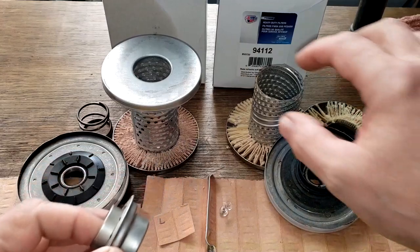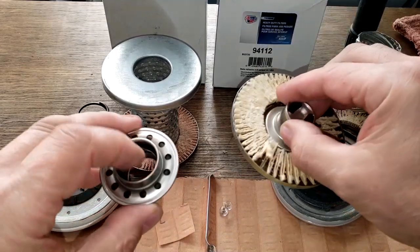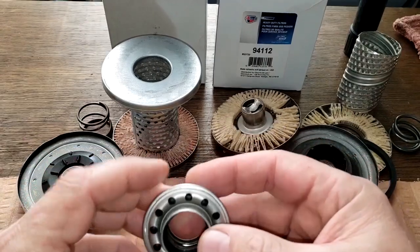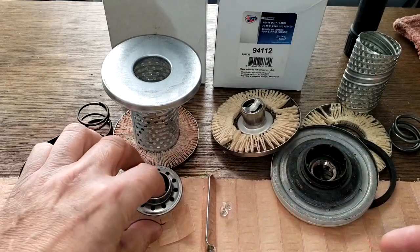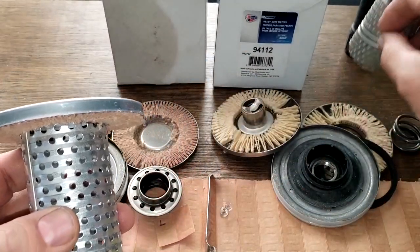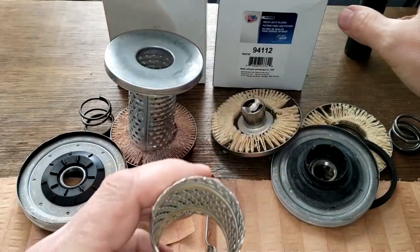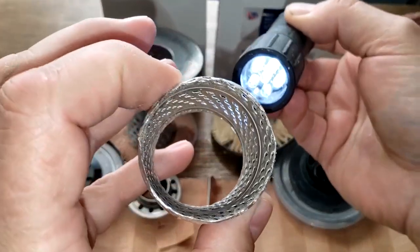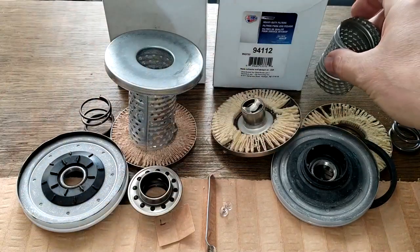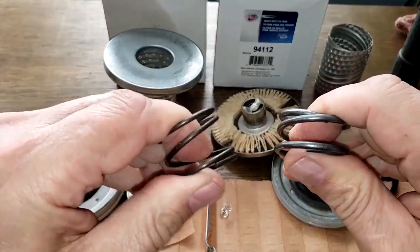The Rover has a base-and-bypass valve versus the Car Quest's louver design. I prefer the base-and-bypass — there's less chance of debris getting back into your engine, and there are a lot of holes, nice and smooth, versus louvers. Looking with a flashlight, the Car Quest louvers are opened up really nicely. Both have springs, though the Car Quest spring looks heavier duty.